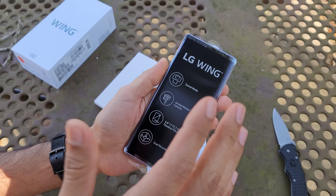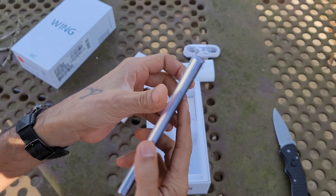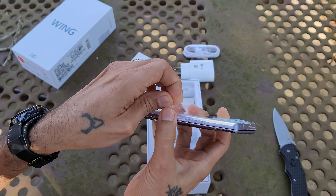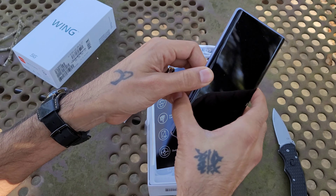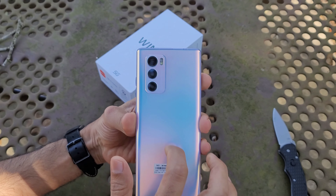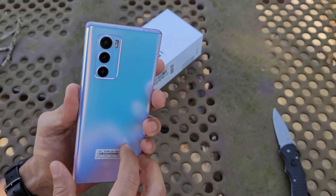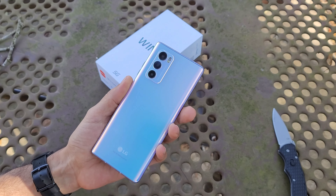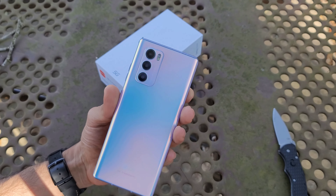LG — the kings of quad DACs and headphones — does not have a headphone jack on the LG Wing. But that's quite all right; it's because of the innovation here with the dual screens. Let's go ahead and take this plastic off and take a look at the device. Here it is — really really nice. This is the Illusion Sky color, glass back. Beautiful color.